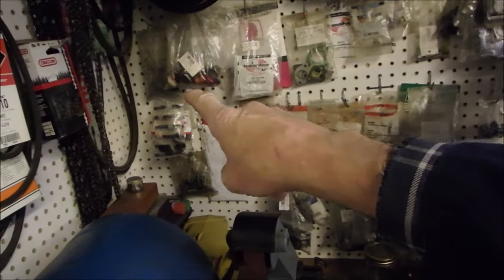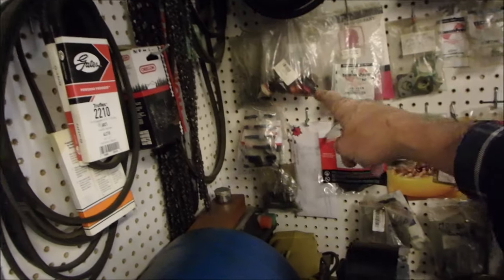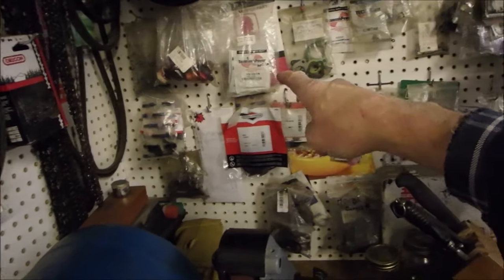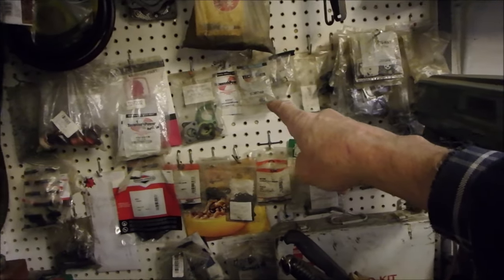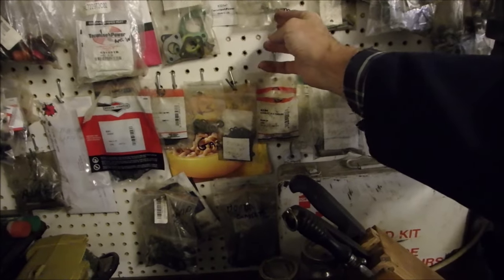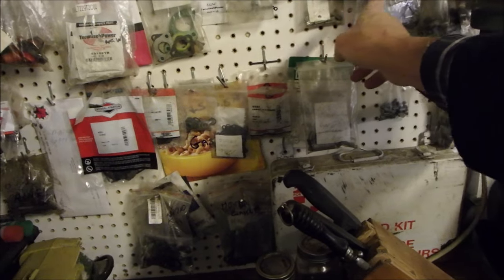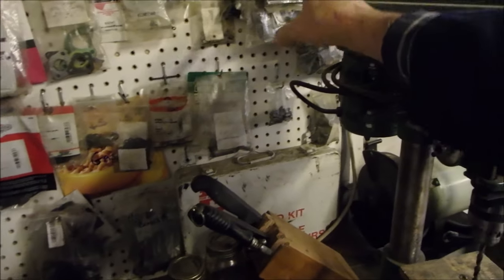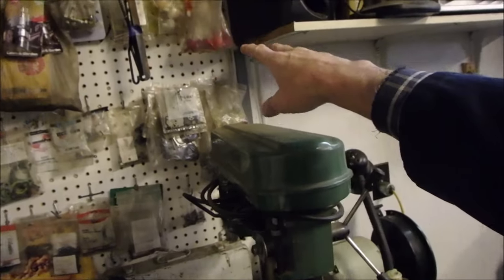The next row is Tecumseh. There are Briggs springs down here and Tecumseh springs there, primer bulbs, carb kits, intake gaskets, and then more Briggs. Tecumseh has O-rings of different sizes up in here. And then we have some two-stroke carbs and miscellaneous stuff over on the two right-hand hooks. Up there are gas filters of various sizes — the clear Briggs ones.